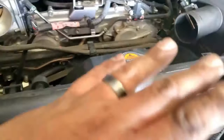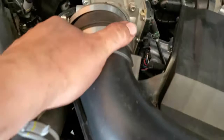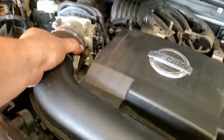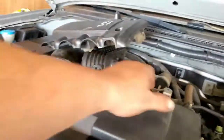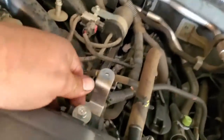Everything is back into its place. Now we're going to put all the intake piping back into position. Once you have everything ready, grab the intake and slide it into here, and slide this end into here. You want to pick this up because of where the screws go in.